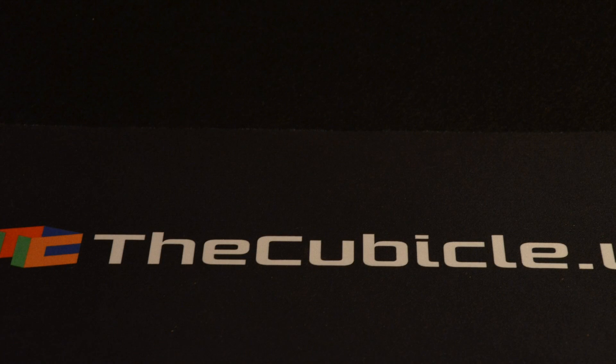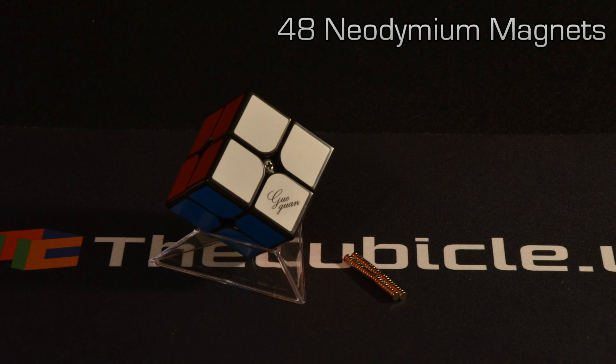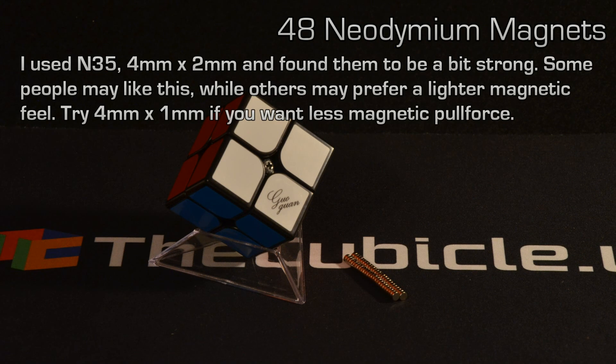Here are the things you'll need. Of course you'll need the cube. You'll need 48 neodymium magnets. For this project I used grade N35 4mm x 2mm magnets. Honestly, the end result was a bit too strong for my liking, so you might want to consider a 4mm x 1mm magnet and experiment on what grade works best.